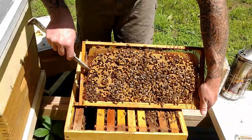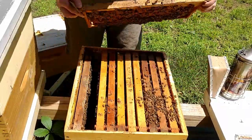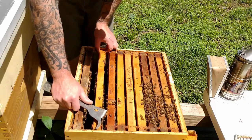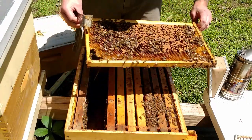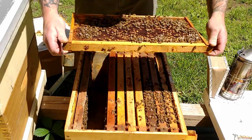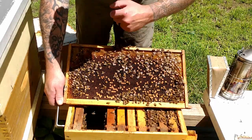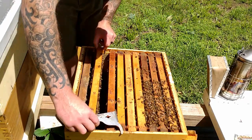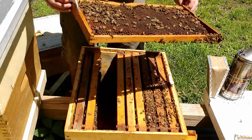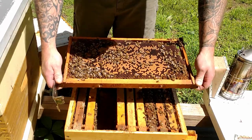See these big ones that look like a .22 bullet shell — those are drone brood; the rest is worker brood. We've got a little queen cup right here — no eggs in that one. More brood here — this is all worker brood with a little bit of drone brood. This must have just hatched; all these cells are polished and ready but there are no eggs in them yet.